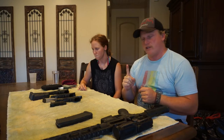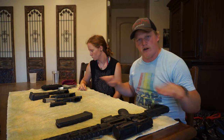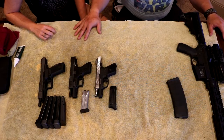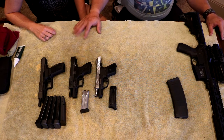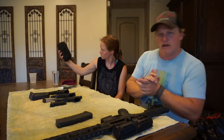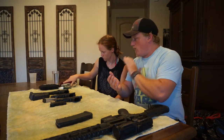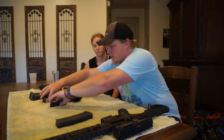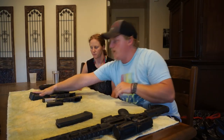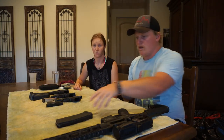So first things first: no ammunition. Absolutely no ammunition anywhere near the table here. There's no ammunition in this room. I've double checked that, made sure that there is no ammunition in my range bag, which I try to not keep any ammunition in my range bag anyway. But no ammunition in any of these guns. All of these magazines have been cleared out. No ammunition anywhere.